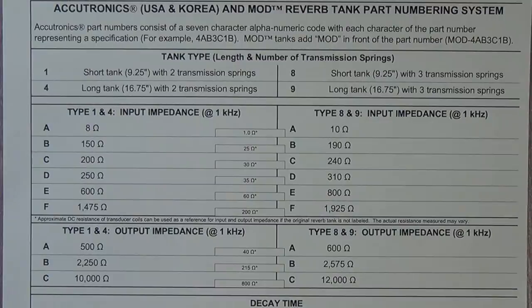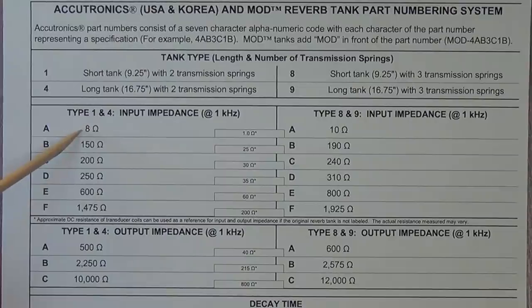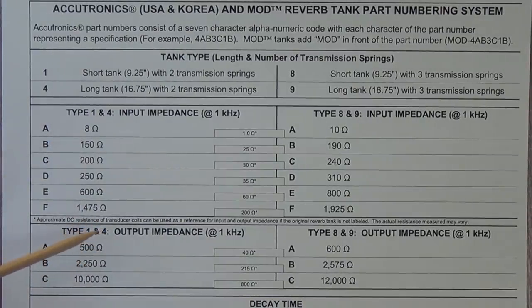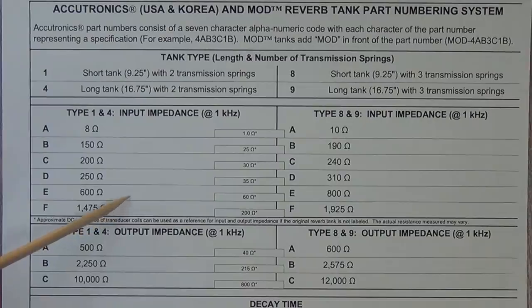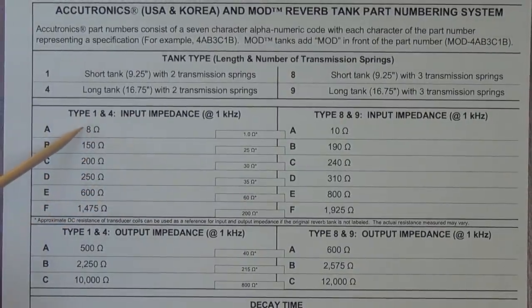You're probably wondering why we have all these other input impedances. Not all reverb tanks are driven by an output transformer like the one we are seeing in our 6G15, which is our sample for this video. Some are driven directly by tubes with no output transformer, and others are driven by solid-state devices. Both the tube and the solid-state device will have completely different input impedance requirements to function properly with the tank. So these tanks are made for purposes other than a transformer-driven tube reverb.